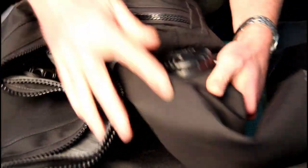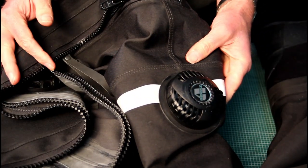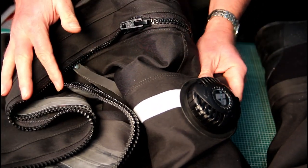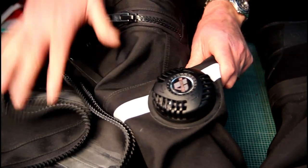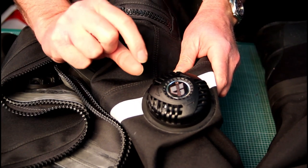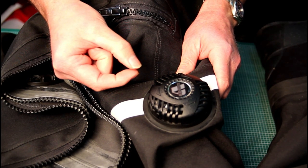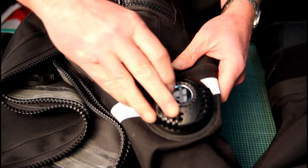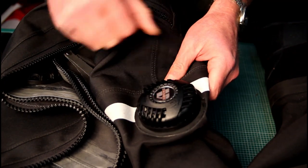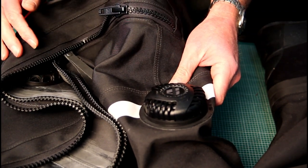It's important to do that process every time you go diving when you have a new suit. It's even more important on a neoprene suit than a membrane suit, because as the neoprene starts to crush down over time it becomes very thin and you need to keep taking up the slack.